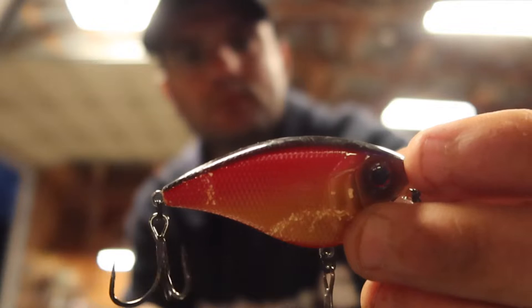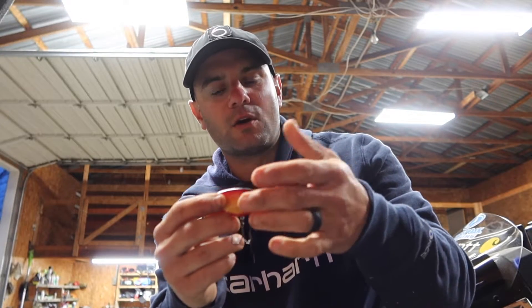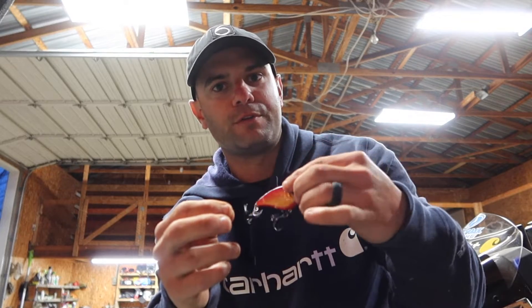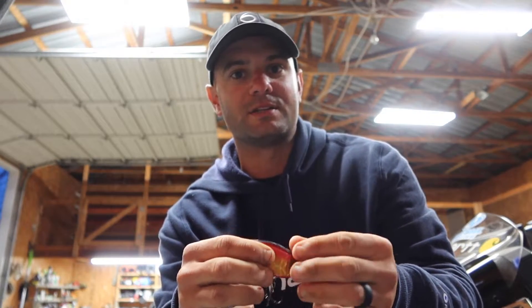It's got a real faint rattle, but the way it moves — that orange and that red is really flashing in that muddy water. And I think that's really why they were eating it so good.